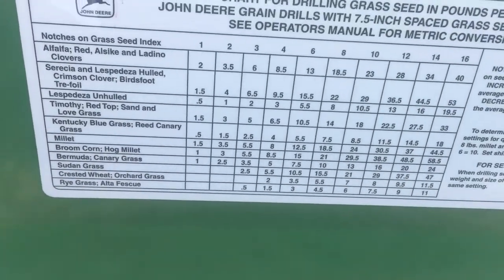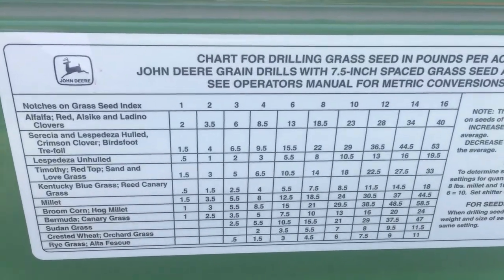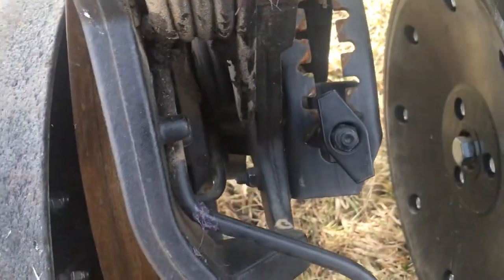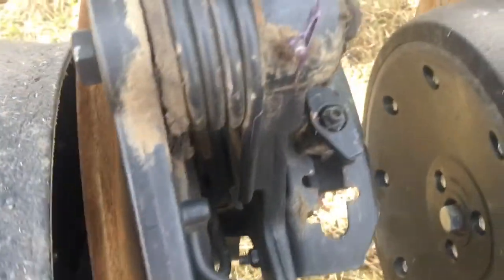Looking at the chart here, it looks like I'll set it on notch four for now, and then I'll calibrate the drill. I had the gauge wheels set in the number one position, and when you do that you can see it just didn't even really cut into the ground. So I'm going to raise it up to the number three position to get it a little bit deeper. A lot of trial and error — I'm gonna see if I can get the depth and get the seed placed.